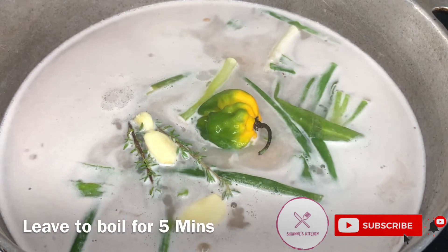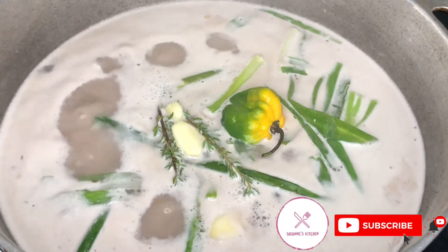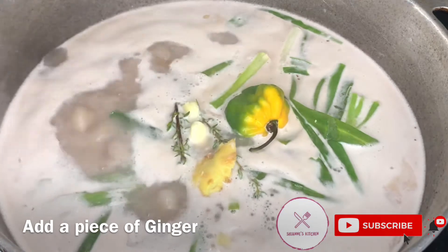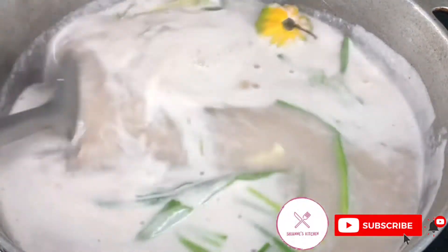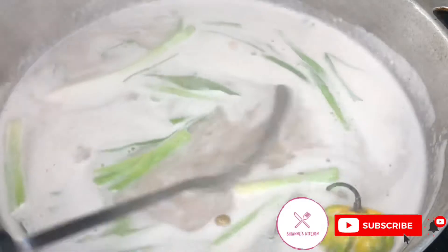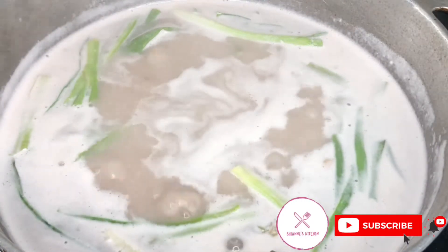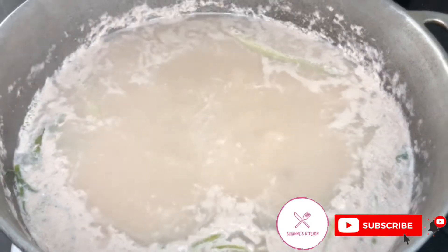Once I add all my seasonings, I leave my pot to boil for five minutes. Don't be afraid to taste your water, because you need to know if it needs more salt, sugar, or something. Make sure you taste your water.